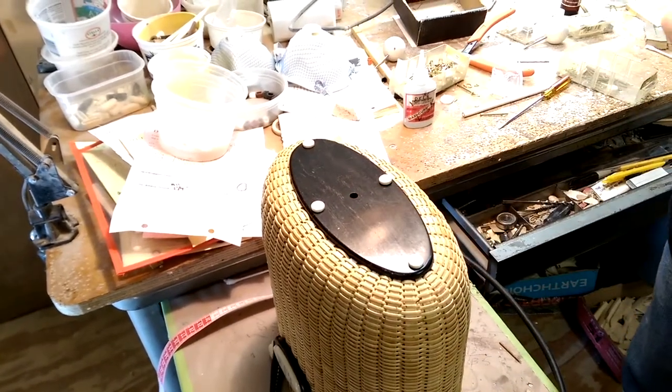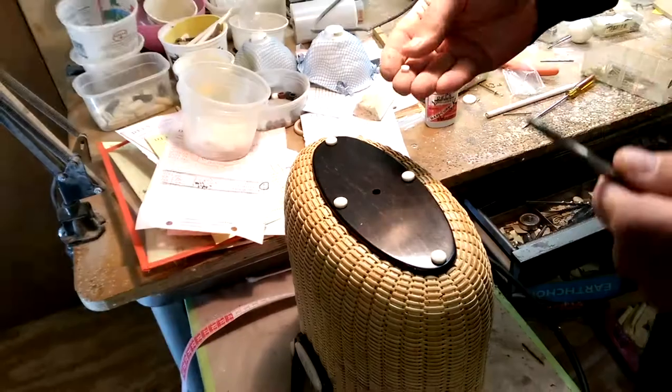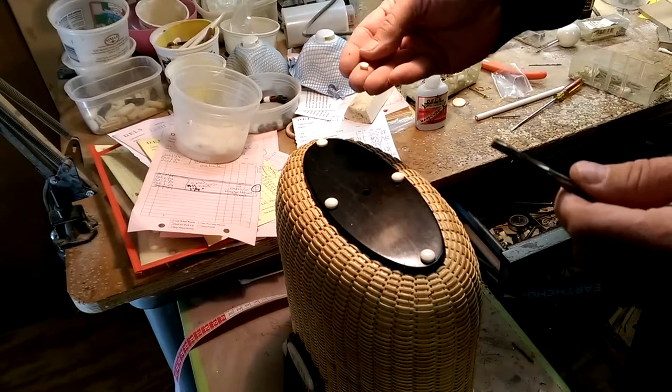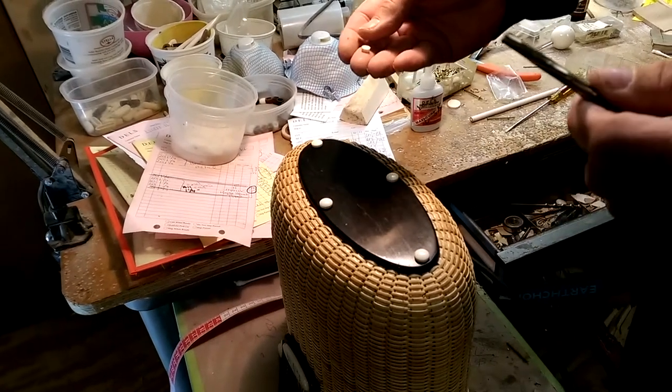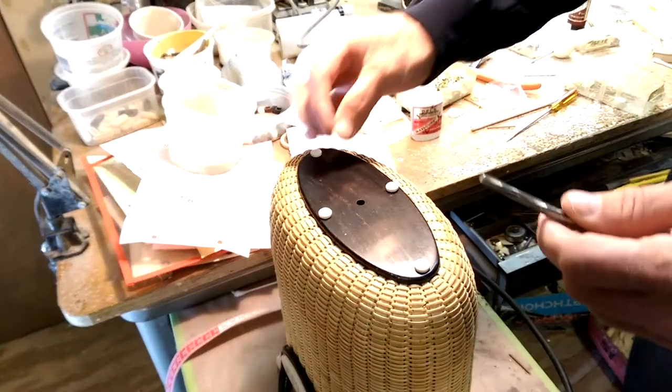We need to plug that hole. Typically we have an ivory plug — it could be bone. We cut every one of these plugs individually on a lathe by hand. Some of them are a tad small, some of them are a tad large; they're supposed to be a quarter of an inch.